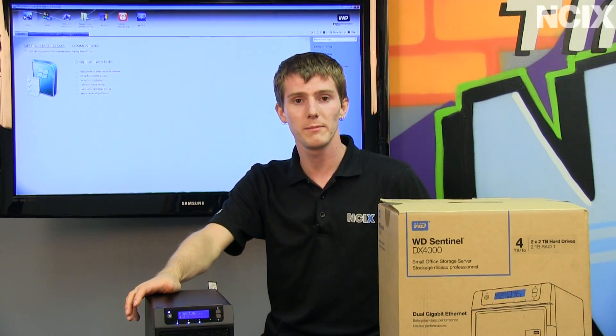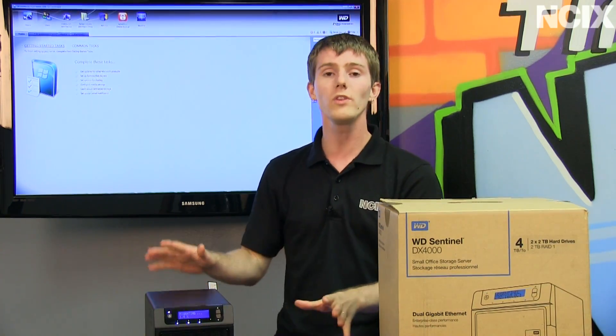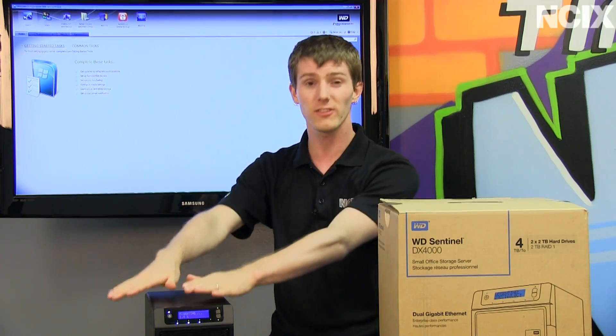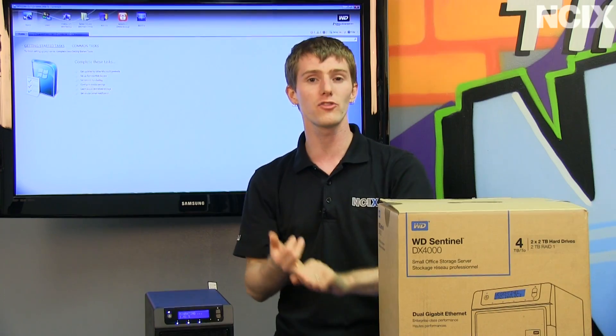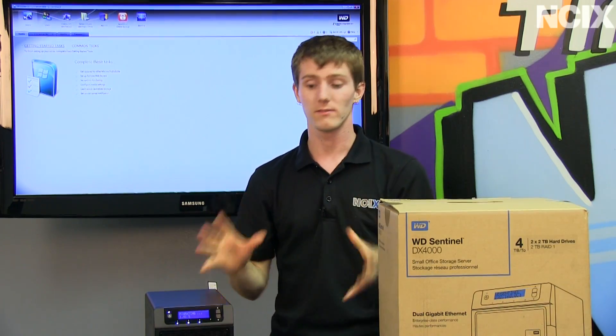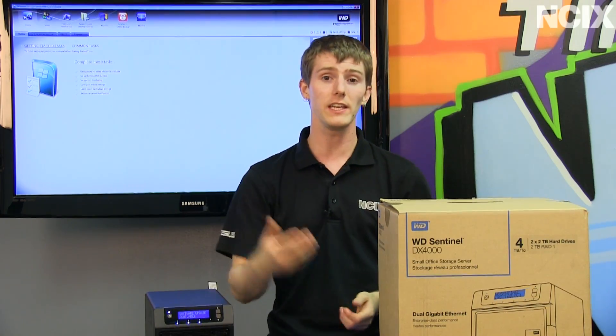Now the biggest values to an SMB, I believe, are twofold. Number one is that WD is using only technology leader stuff in here: WD drives, Intel processor, Intel chipset, Microsoft software. There's pretty much nothing to not like about it.